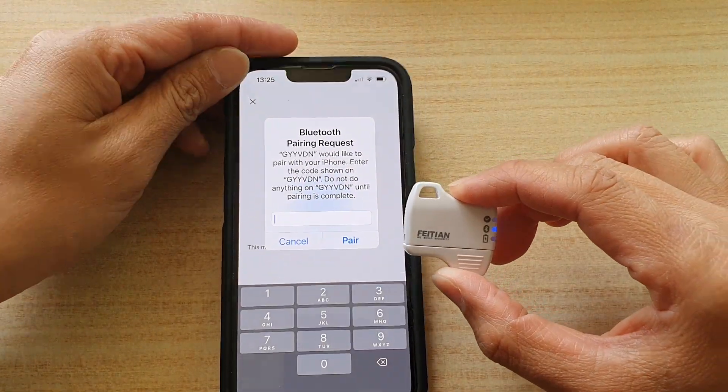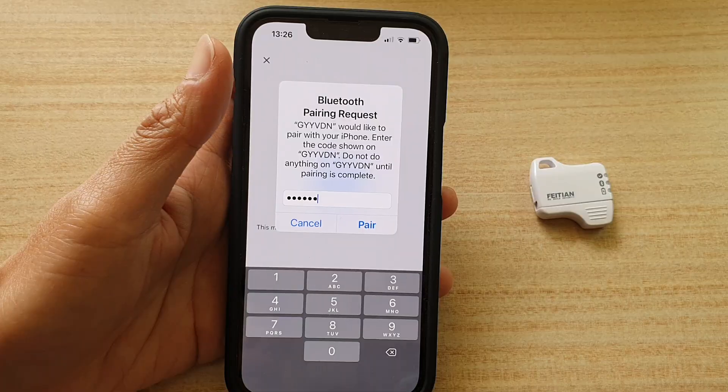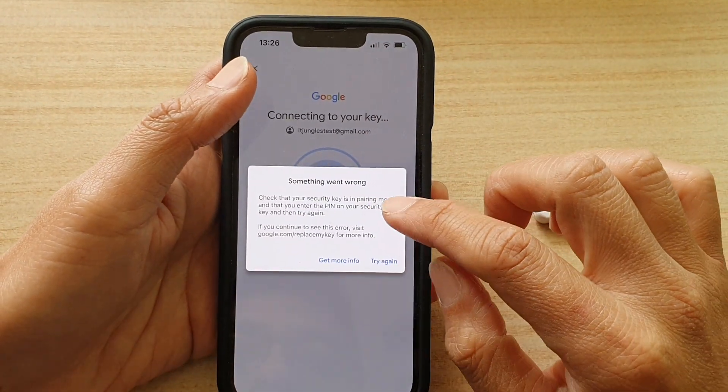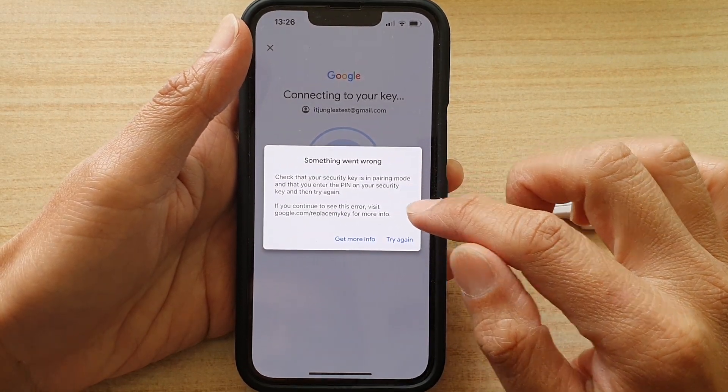You need to find the six-digit PIN, which is on the back of the device. Tap on Next and enter the PIN from the back of the device, then tap the Pair button. If it says something is wrong, check that the security key PIN is correct and try again.